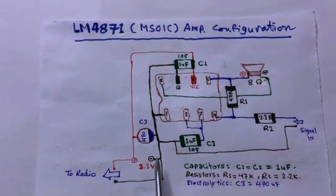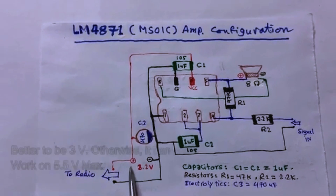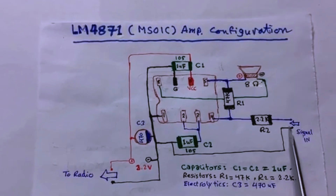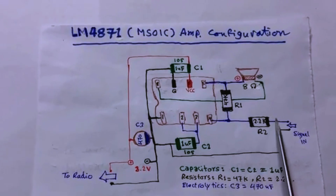As you can see here, this is the battery, which should be 3 volts. This goes to the radio circuit. From here, you get the signal coming in. It's better to put a capacitor here.